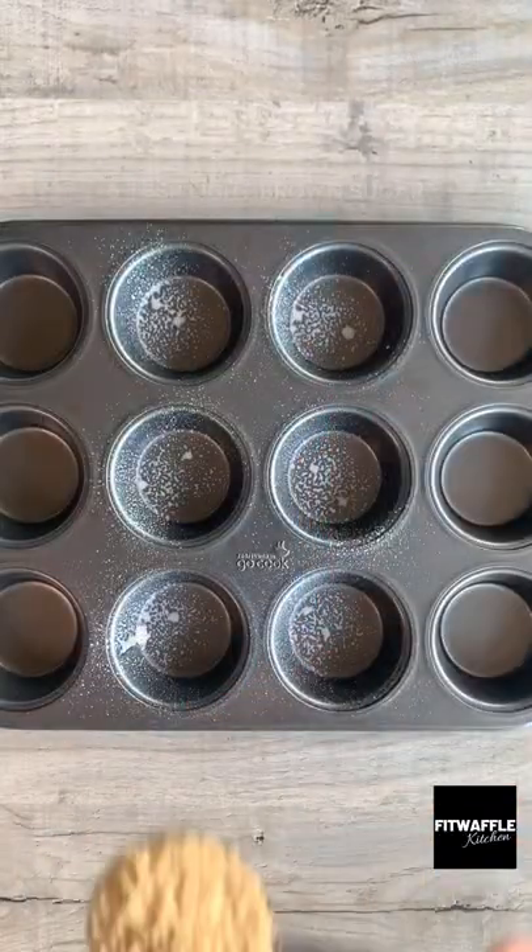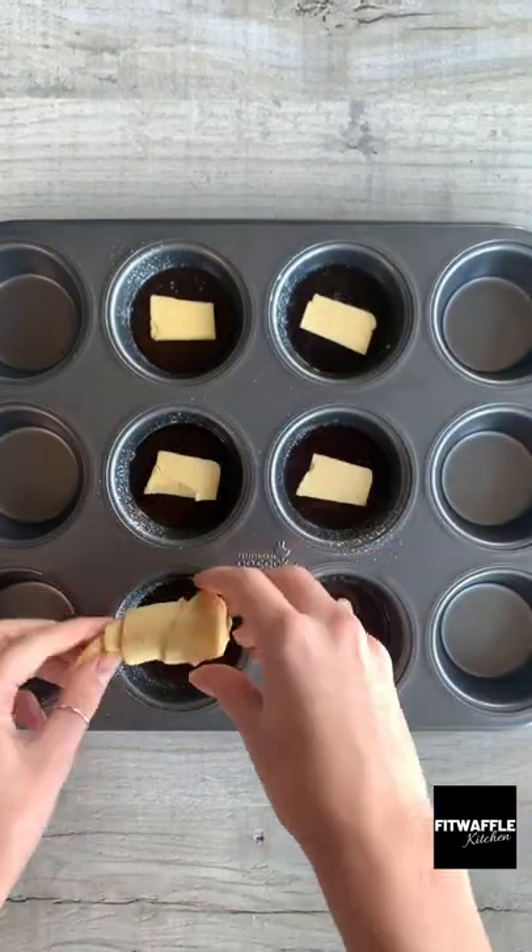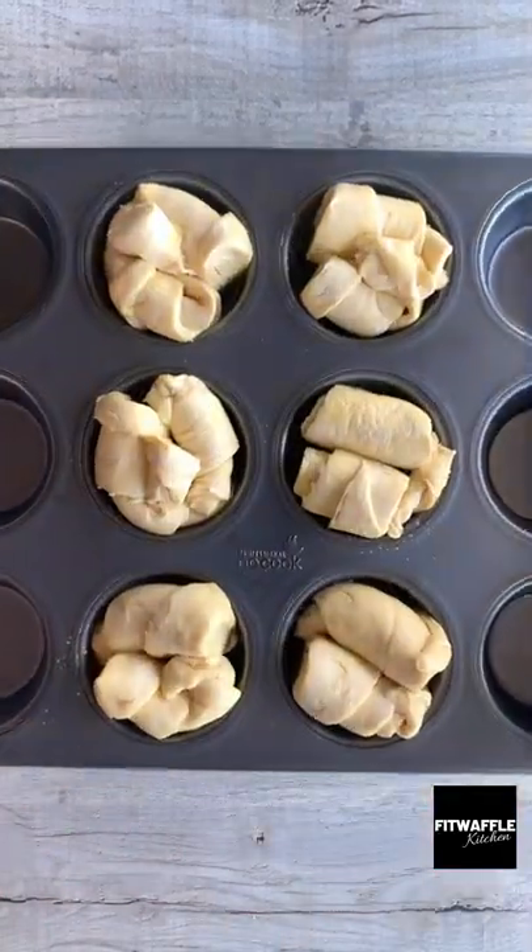Spray your cupcake tin, then add one tablespoon of brown sugar, one tablespoon of water, and 10 grams of butter to six of the pockets. Place two halves of the croissant dough into the pockets, then bake in the oven.